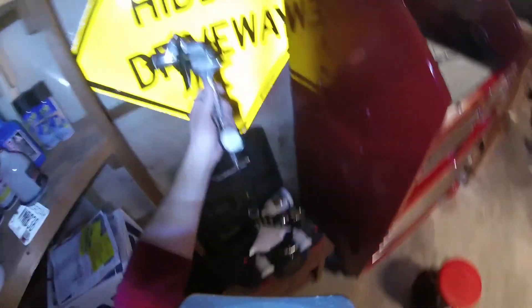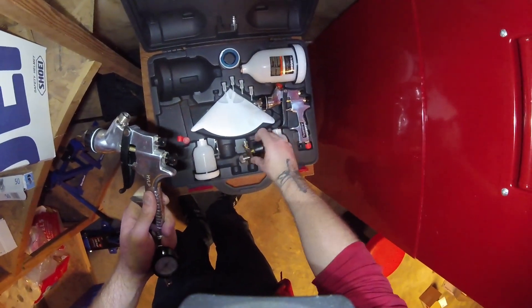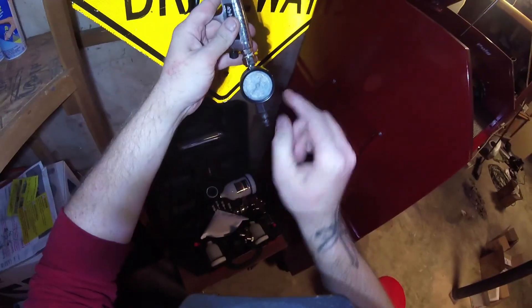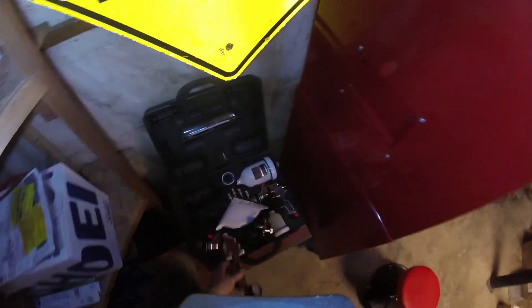All in all everything worked real well. The only problem I experienced was when I was cleaning the gun — I totally trashed the pressure gauge. Inside the kit, Home Depot includes a pair of air pressure regulators, which are actually real nice, right up until the point that I got paint thinner on one while cleaning. I should have taken it off before cleaning. The paint thinner got on the face of the gauge and totally wrecked it — it ate through the plastic. So be careful with that if you get one of those kits.